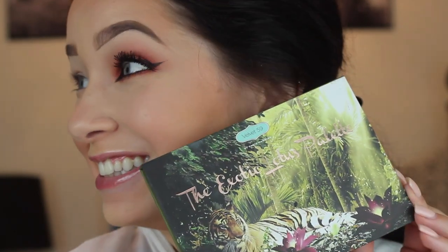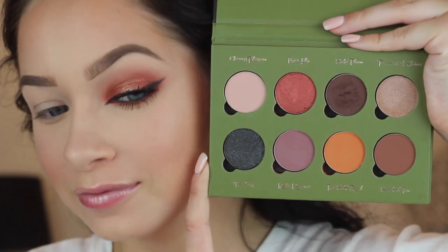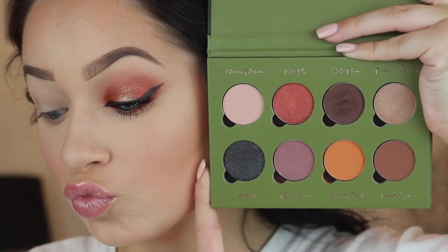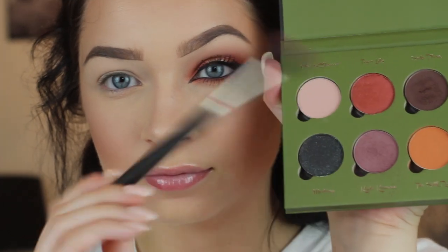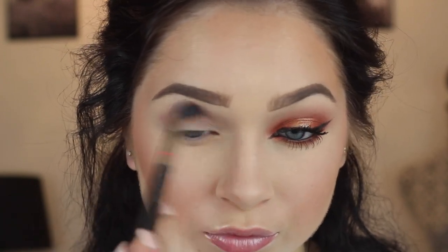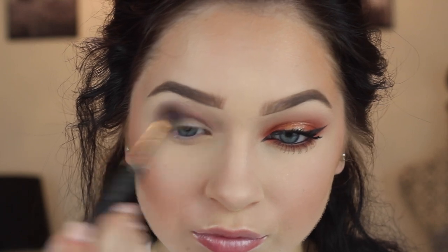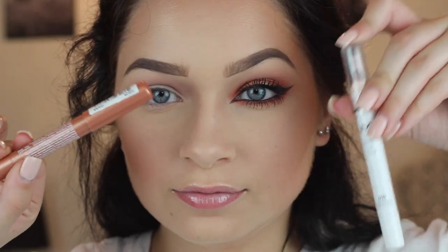So obviously I'm going to use the star of the show — the Exotic Lotus Palette by Velvet59. The colors are just so amazing, so rich, so pigmented. It's an amazing palette and I'll have it linked down below. I'm first going to go in with this shade called Kyoto Kimono — they have kind of bizarre names — and it's a purple shade that I'll be using as my transition color. If you don't want to use one from this palette, try Soft Brown by MAC. That would also look great.